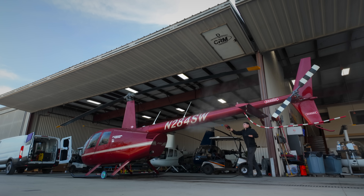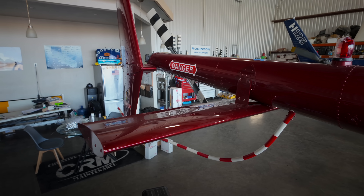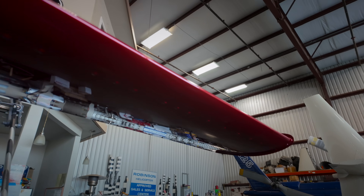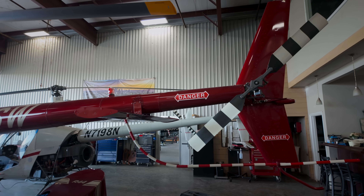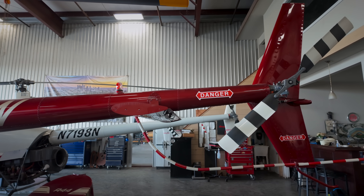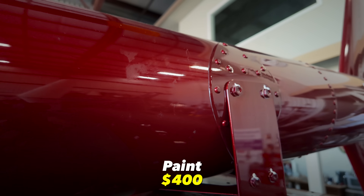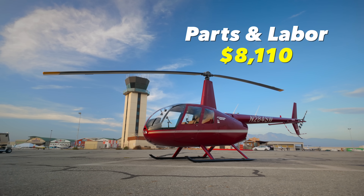You're probably wondering about the cost. Robinson introduced the horizontal stabilizer kit at a discounted price of $3,600 through the end of 2024. After that, it bumps up to $7,050. I paid $3,600 plus an extra $750 to pre-paint the kit in my helicopter's volcano red metallic paint color. Installation cost $3,360 plus another $400 to paint the rivets and hardware. Total price including parts and labor: $8,110 plus tax.